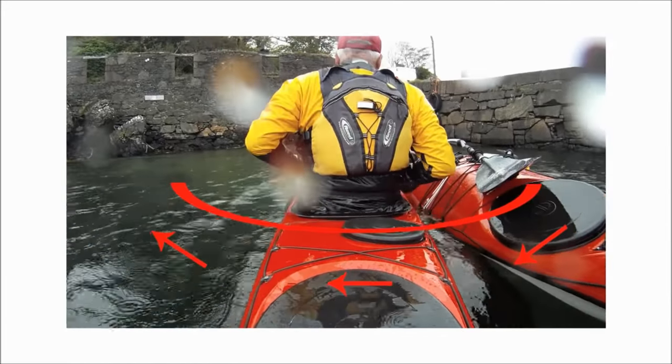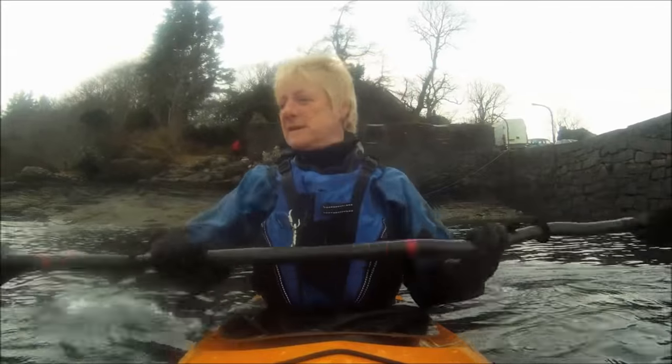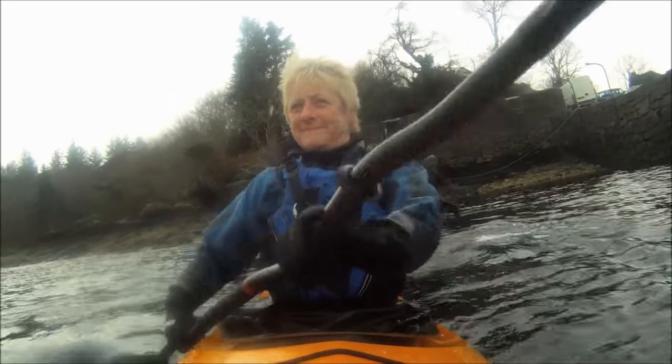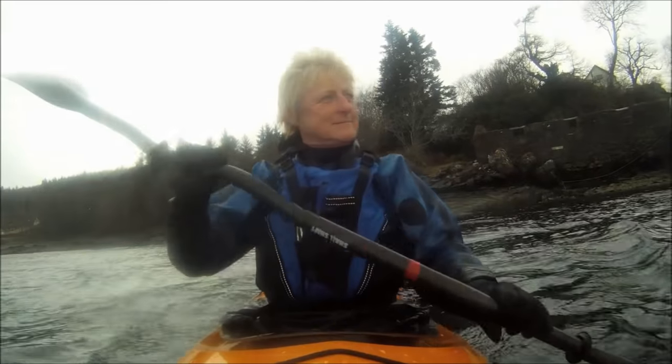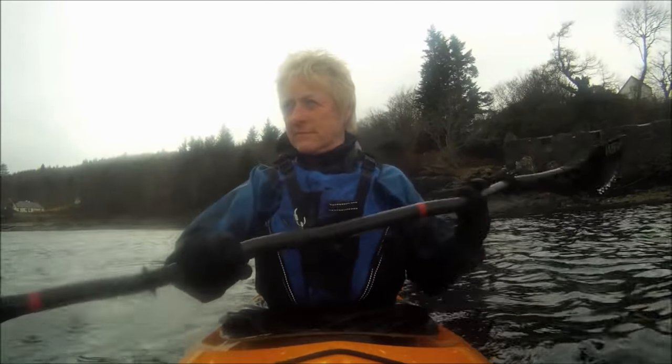For the rest of these sessions, Gordon will be the rescuer. Janice, who has been paddling for under two years, is the kayaker who has volunteered to get wet. First we'll see them demonstrate a standard deep water rescue.